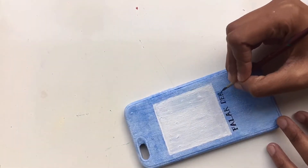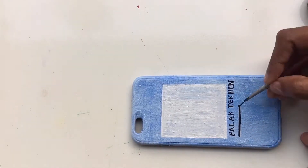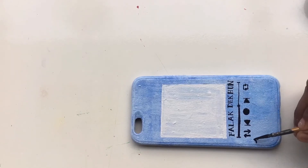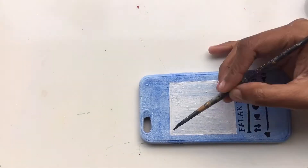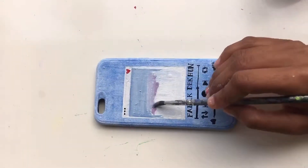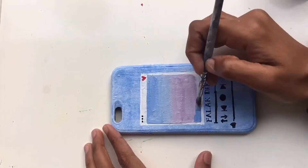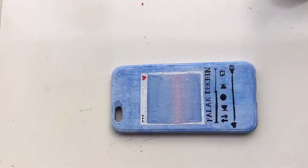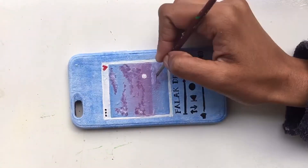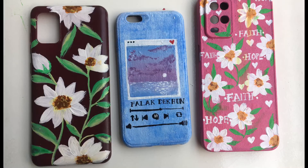I painted a Polaroid-themed design inspired by my favorite song on this phone cover. My favorite song is one I can listen to all day long — it's called 'Falk' and it's from 'Garam Masala'. It's a total masterpiece — do listen to it and tell me how you feel. I matched the song lyrics and title with the design and painted a beautiful Polaroid. I painted a color scene where the sky and the earth meet. The final product came out unique and beautiful.